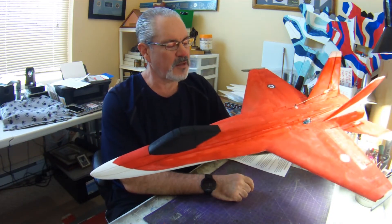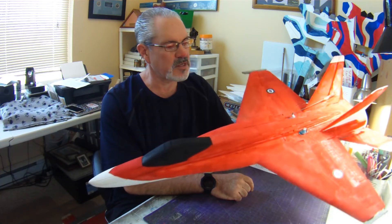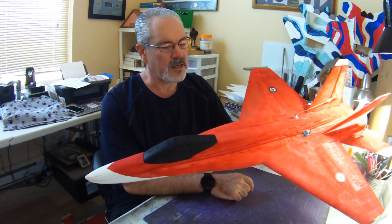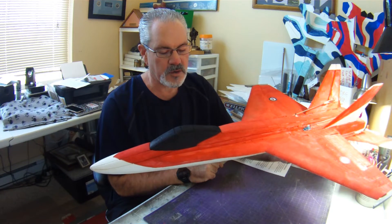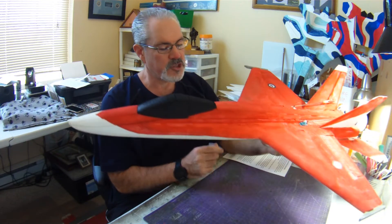Realizing now that I've taken the time to build such a nice-looking scale plane, I might as well take the extra time and smooth it out for both form and function.